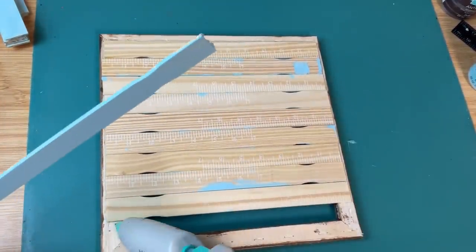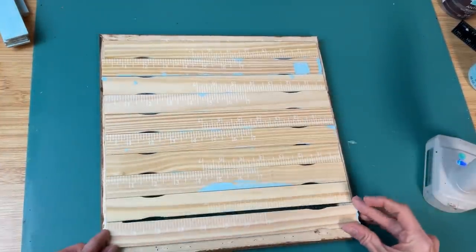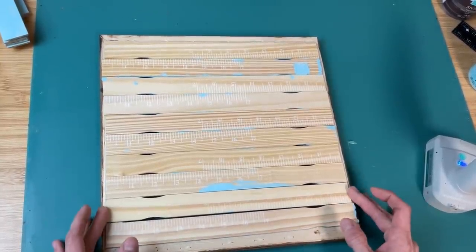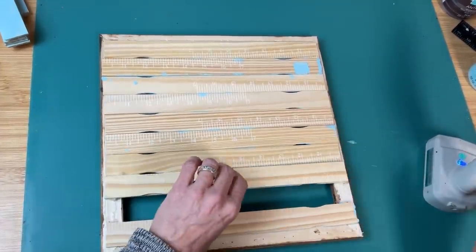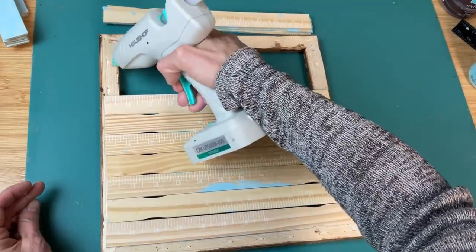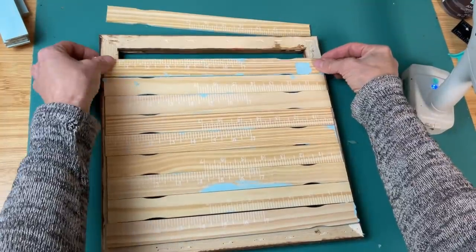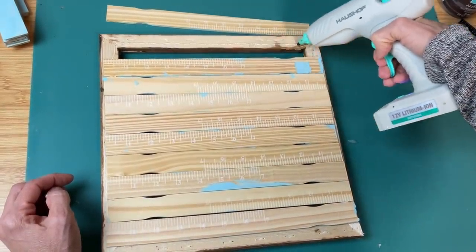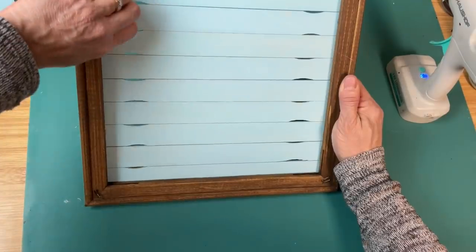I did have to trim them a little bit with my saw. Then on the back of my canvas frame I'm taking those paint sticks and with hot glue I'm going to glue them down one at a time until I've made a kind of shiplap backing on the back of my frame. You've seen me do this before — it's one of my favorite ways to repurpose frames whether they're from canvases or just from artwork.